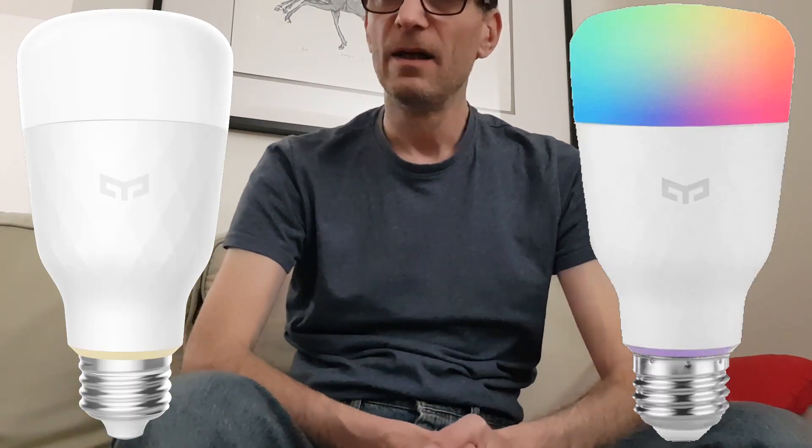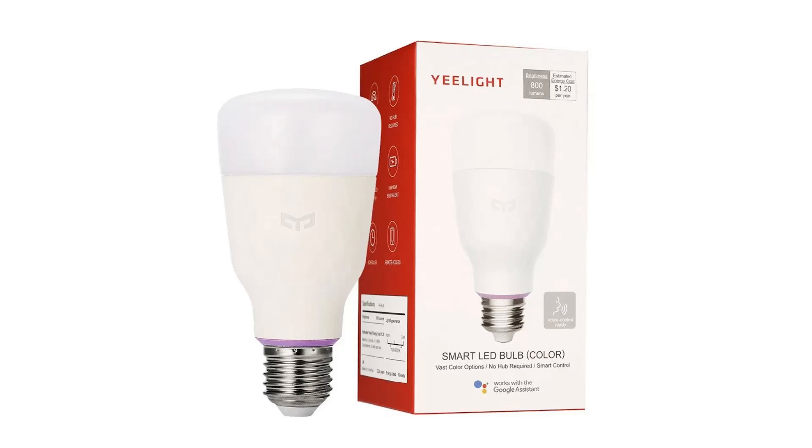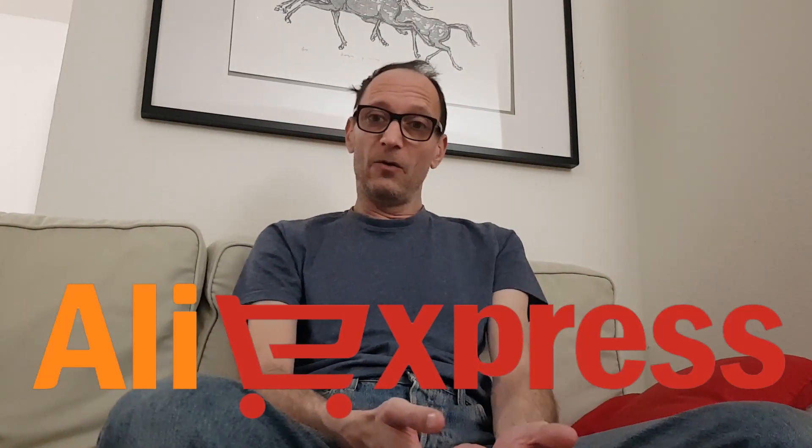Probably the biggest part of smart home are smart lights, which is good since the lights mostly operate through Wi-Fi and you don't need any other equipment to get them going. You can just buy a smart bulb and put it in your existing lamp and you're good to go — supposing you have a Wi-Fi router and a smartphone. Just go to AliExpress, order a Yeelight smart bulb, and voila, you have already started your smart home.